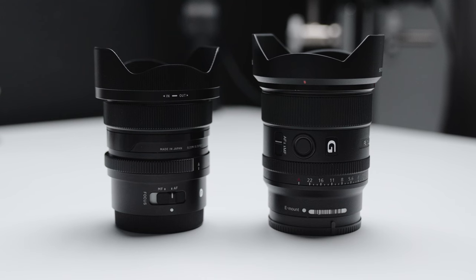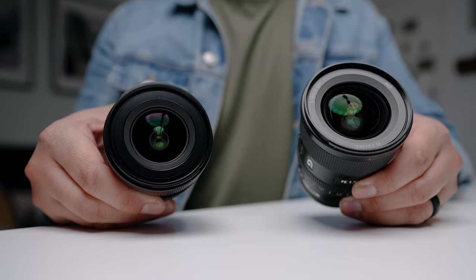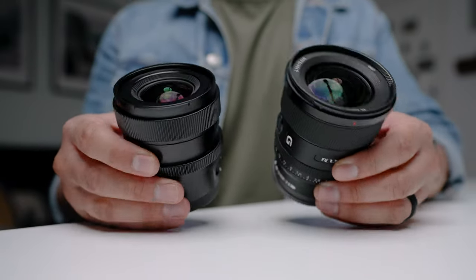We're going to take a closer look at the photos and video shot with both lenses, but you can actually download the photos and videos for free so you can see for yourself. First, let's compare the actual exterior build of both these lenses.